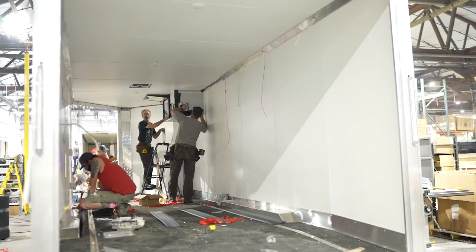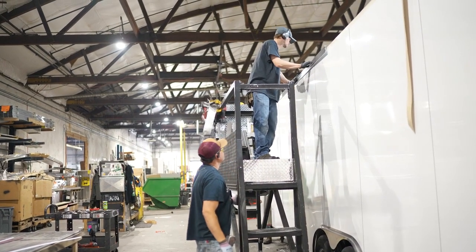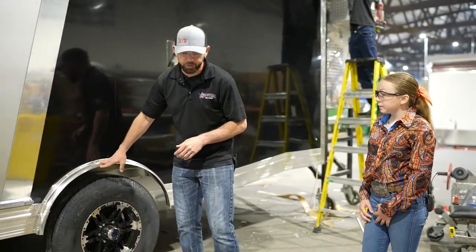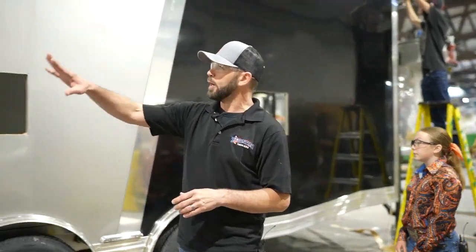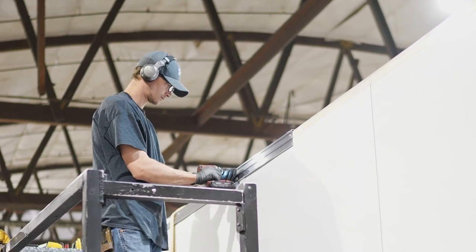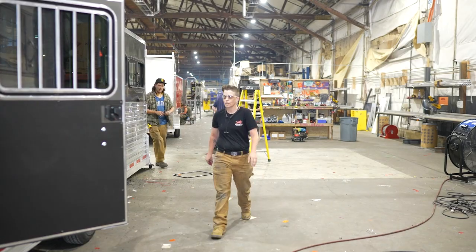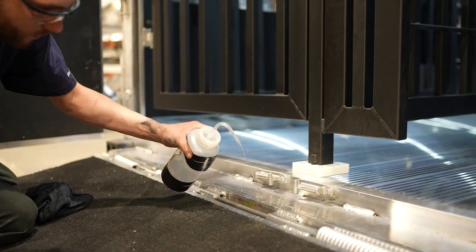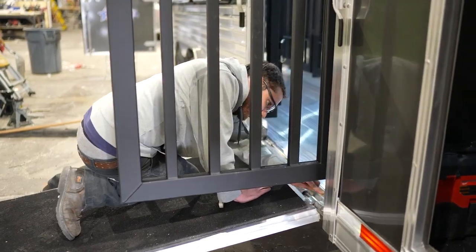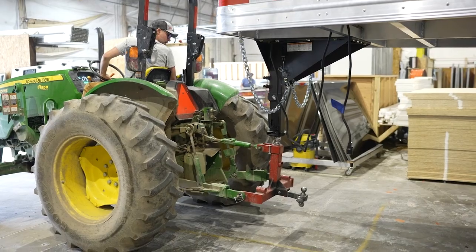Where does it go after this? It goes up to trim. The guys are going to be putting all the exterior trim on. You can see they're getting all the bottom trim on. They'll put these fenders on. They'll work their way all the way around the trailer. You can see the top is getting trimmed up and installed. After this, it'll go up to get the ramps and doors on, then head up to the finish area where they'll do the quality control check, make sure everything matches the work order. From there, it'll go out these doors and out to a dealership.